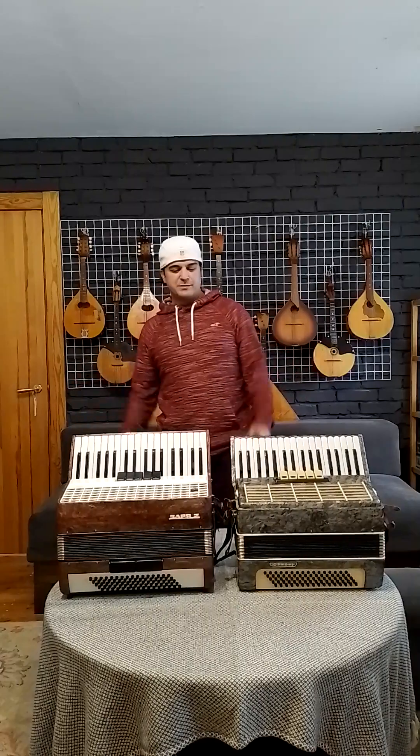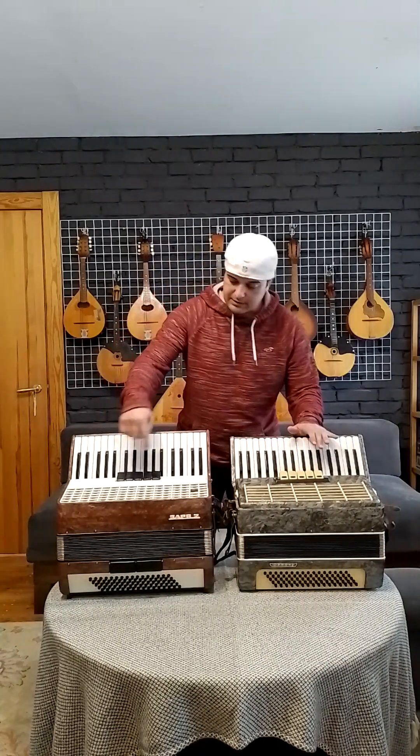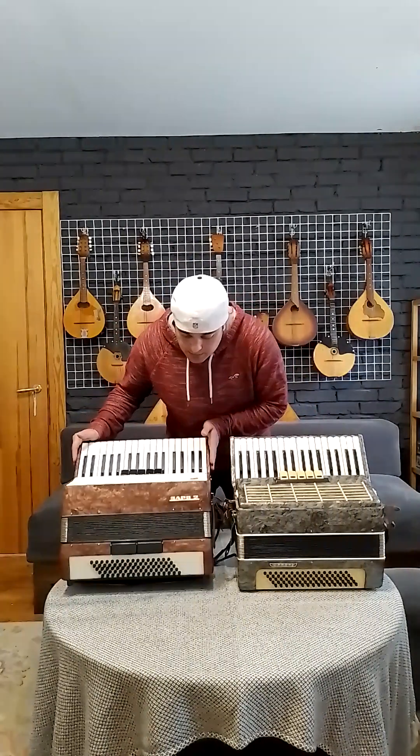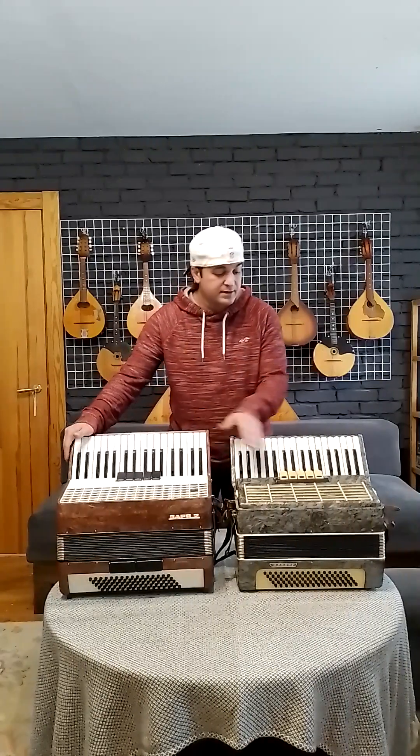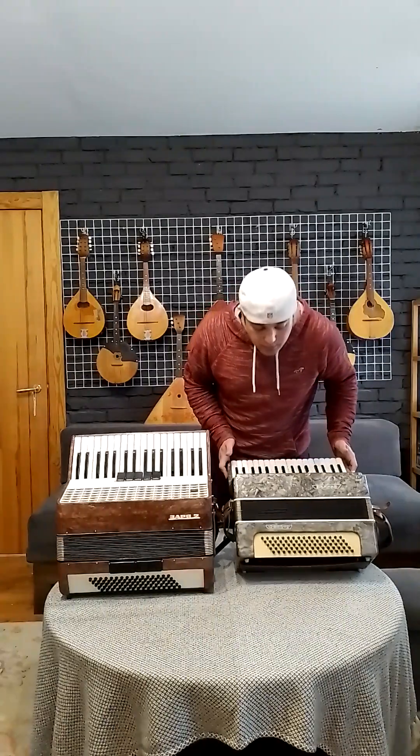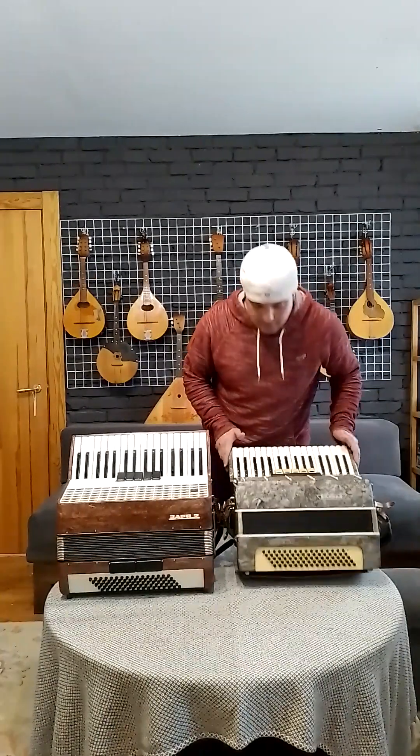Hey dear Azi customers. I am making this video again to show you that these accordions are functioning. Again, I am not a musician. This is an accordion called Izzar, Izzaria. This is Accord Choreon 2.